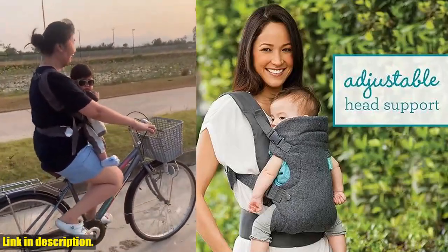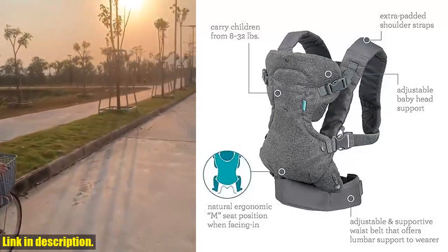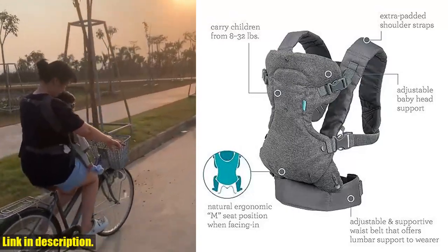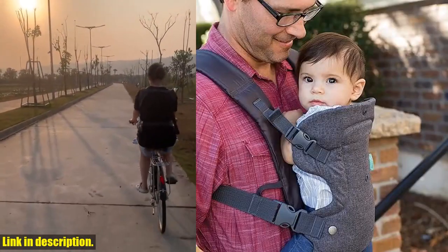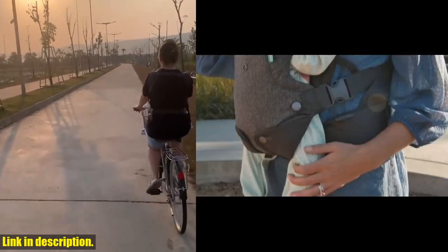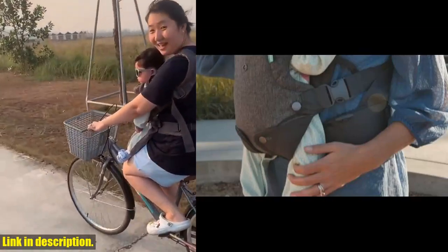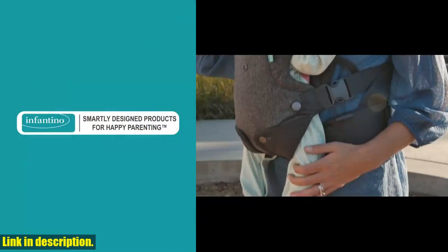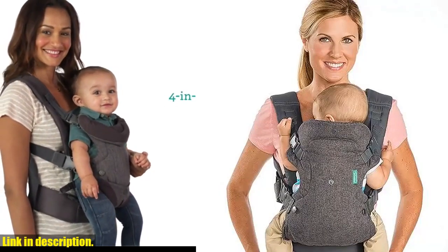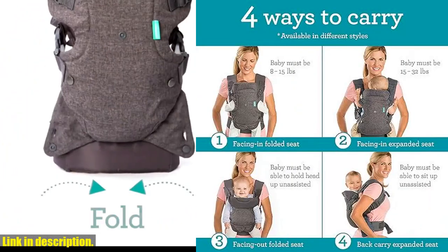Not only does this carrier provide a comfortable and secure way to carry your baby, but it also offers hands-free convenience and opportunities for bonding and developmental benefits. Whether you're running errands or exploring parks, there's no better place for your baby than close to you in the Infantino Flip Advanced 4-in-1 carrier. With its adjustable two-position seat, padded shoulder straps, and supportive waist belt, this carrier is designed to fit a wide range of body types, whether you're a petite mom or a tall dad.